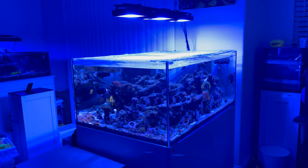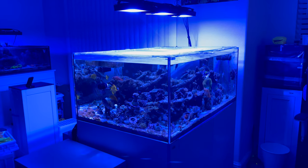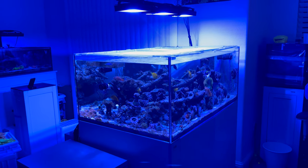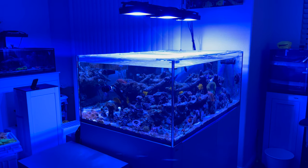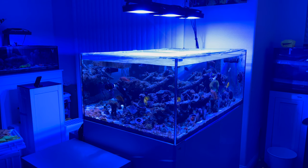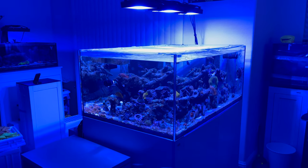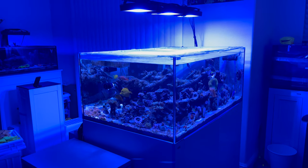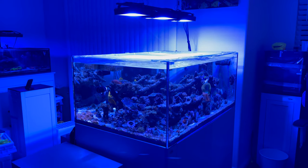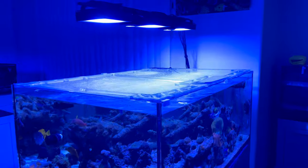The dimensions are about 47.3 by 31.5 by 19.7 inches tall. It has 12 millimeter thick diamond glass, as Elos calls it. Water volume comes out to about 127 gallons, and the stand itself is about 34.3 inches tall, so that comes out to about 55 inches overall height.